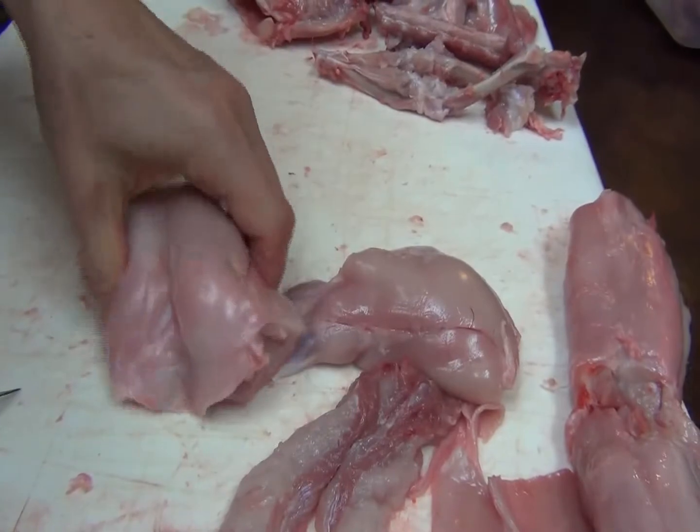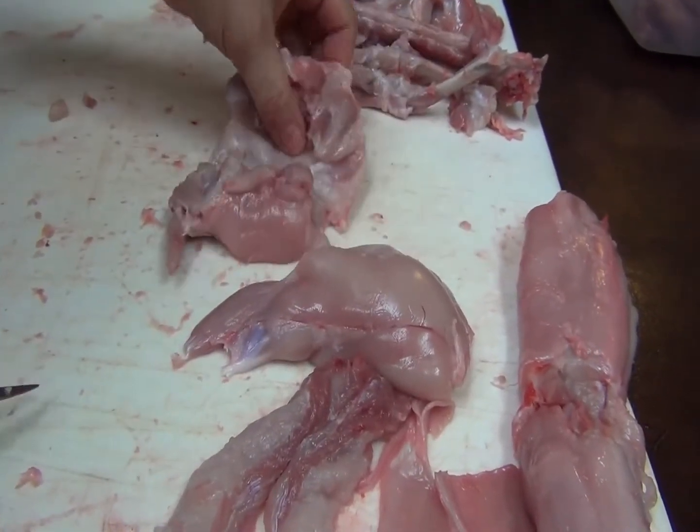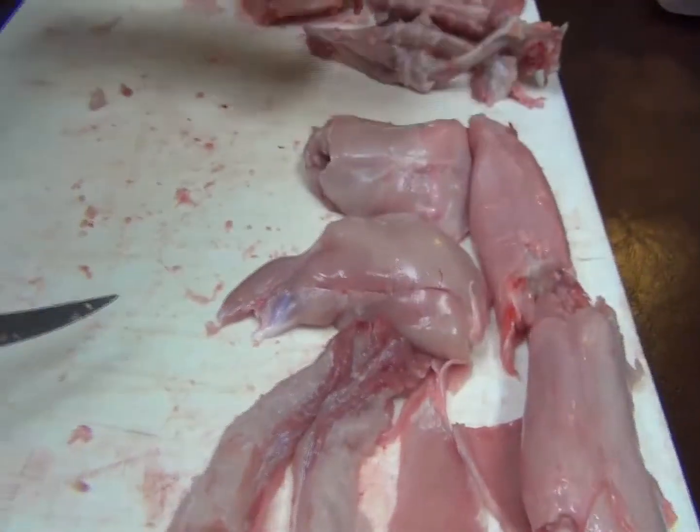So now this is great to use in stir fries, or if you just like to have boneless meat instead of having to chew it off the bone, you can bake it in any kind of casserole. There you go.